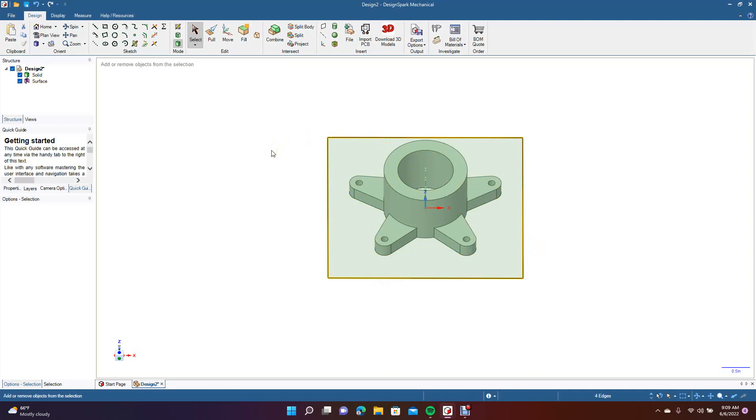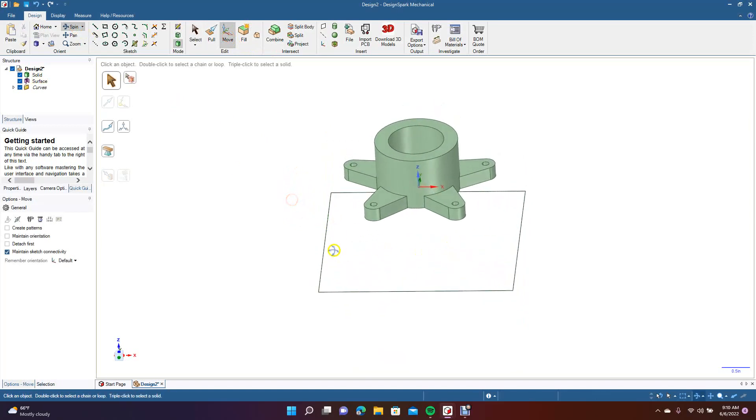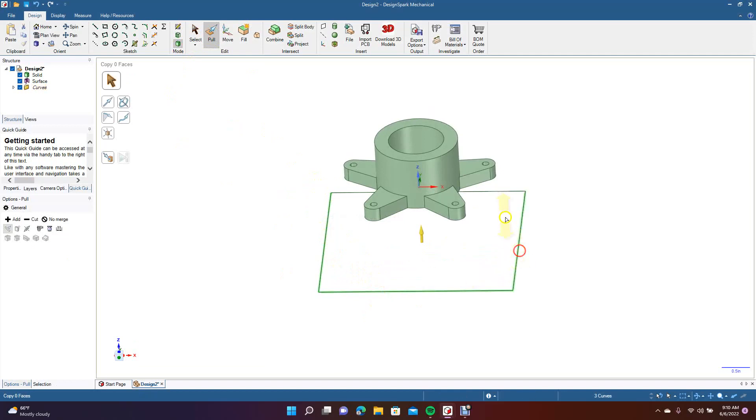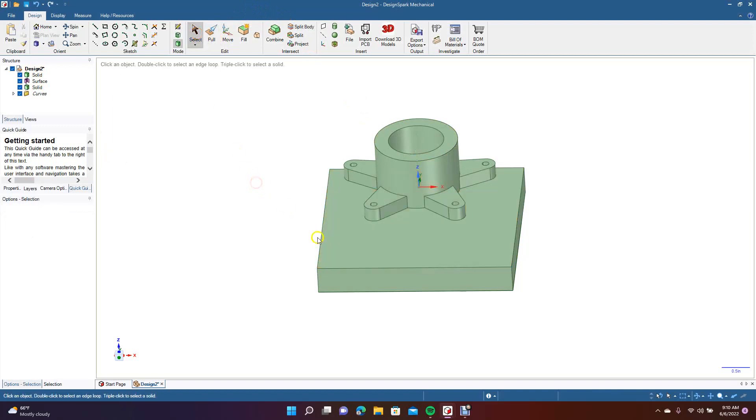Now we're going to do Control C, Control V. Now we're going to get Move. We're going to drag this down. Then we're going to delete that one. So this is going to be our fixture. What we've got to do is go to your Pull. We're going to select all of these — hold down control key — and then we want to come up here to Fill. We're going to make it solid. So now we're going to go ahead and pull this down. Let's just do 0.5 — click on the face, type 0.5. And now we have a 0.5 fixture.